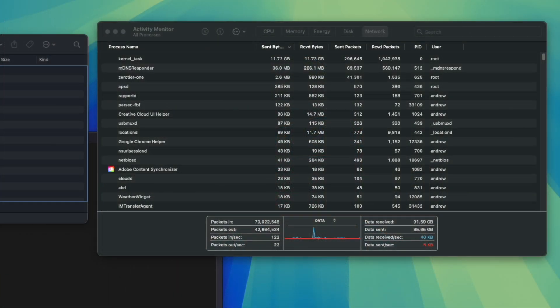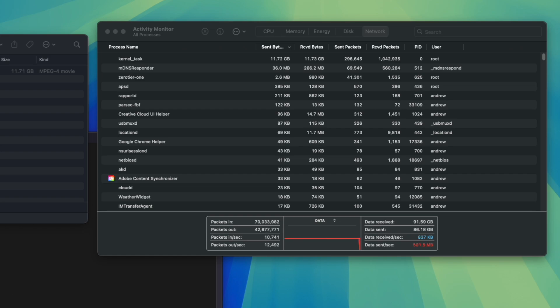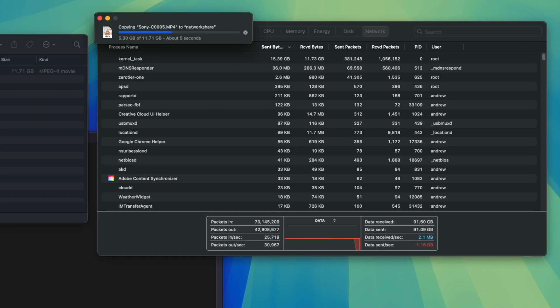On my MacBook running macOS Sequoia it was plug-and-play, working without any software or driver install. File transfer speeds are as expected for a 10 gigabit adapter — 1 gigabyte per second with file copy to another local machine.